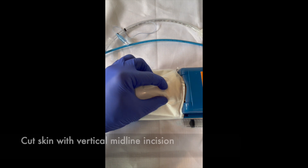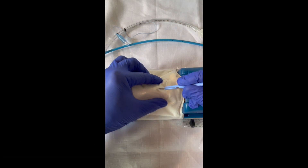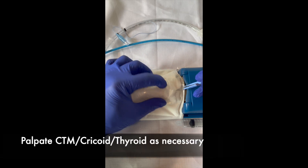We then make a vertical incision. If there's lots of subcutaneous tissue, we make a big incision. If it's obvious where the membrane is, we can make a smaller incision. But it's a vertical incision.